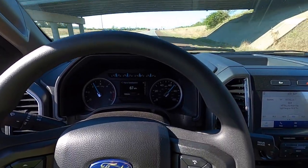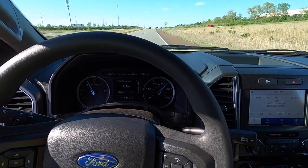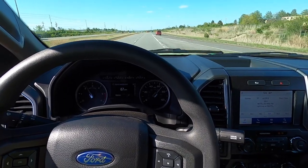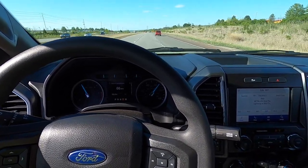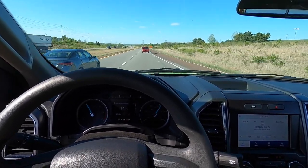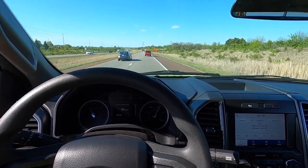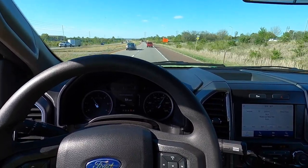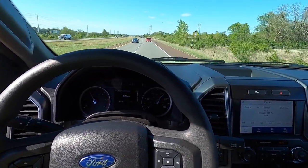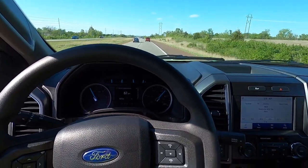I hope you guys can see the speedometer — on the camera screen it looks black, but hopefully you can see how fast we're going. Trying to get the grades in the shot and stuff like that. There's a lot of hill going down here — you can kind of see tow haul again. That's what impresses me the most: the tow haul, because the 6.2's torque shift is so aggressive.